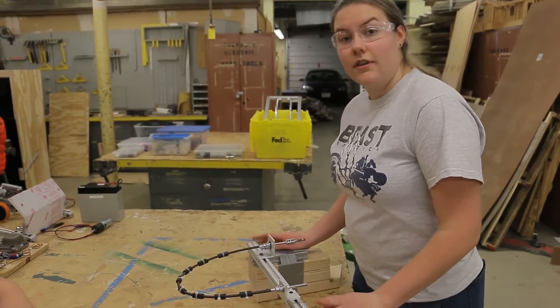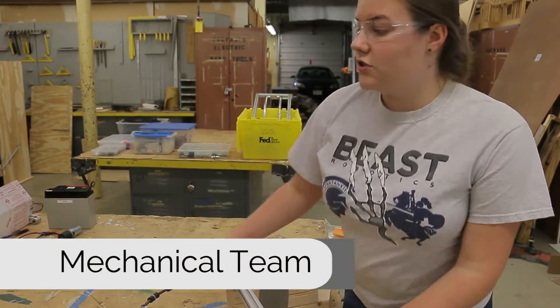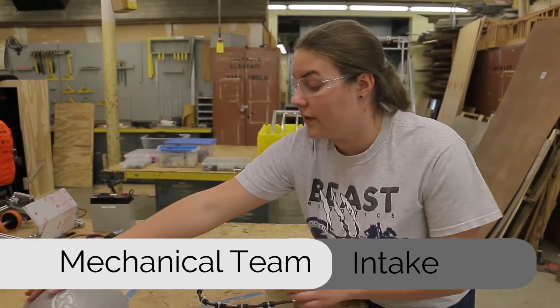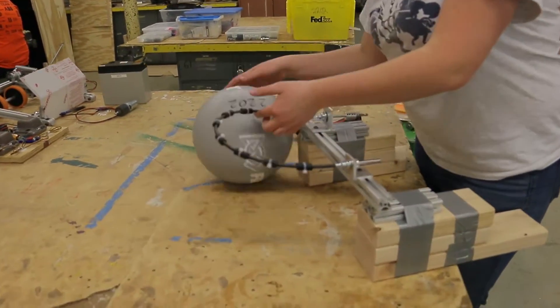This is our flexible shaft intake. Our intention with this is to be able to not just draw in the ball from the front like you would with typical two wheels, but to actually draw it in from the sides.